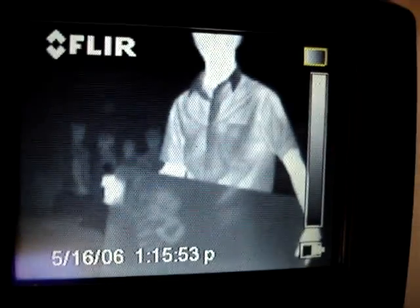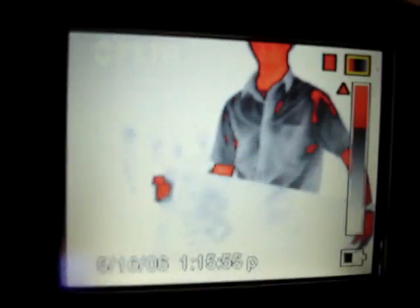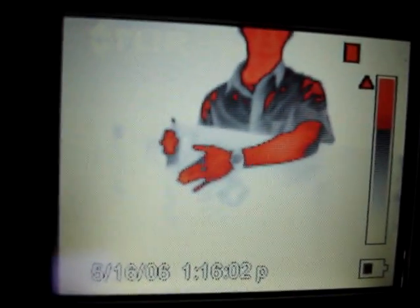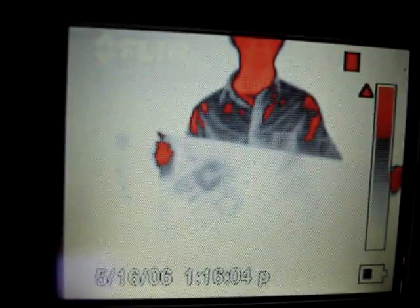All right, touch it again. That's black hot right now. I'll switch it to red hot. You've got to move, bring the board up a little bit, and then touch the spot again. Okay, let go. And it fades.